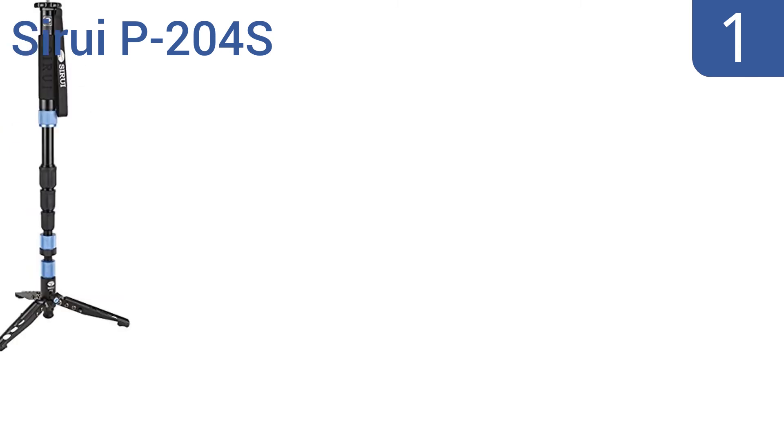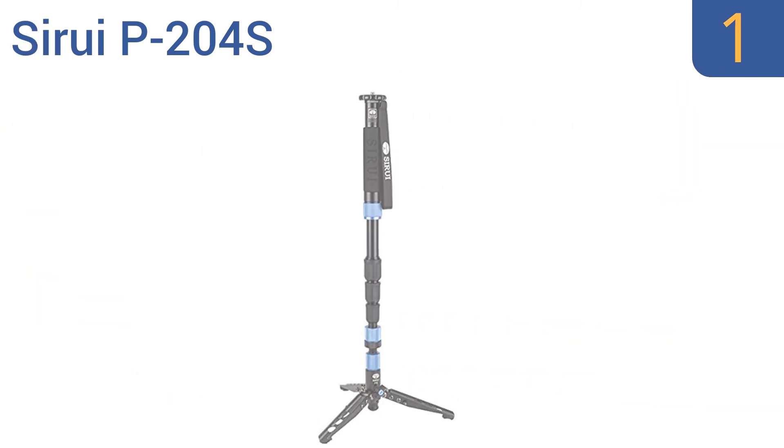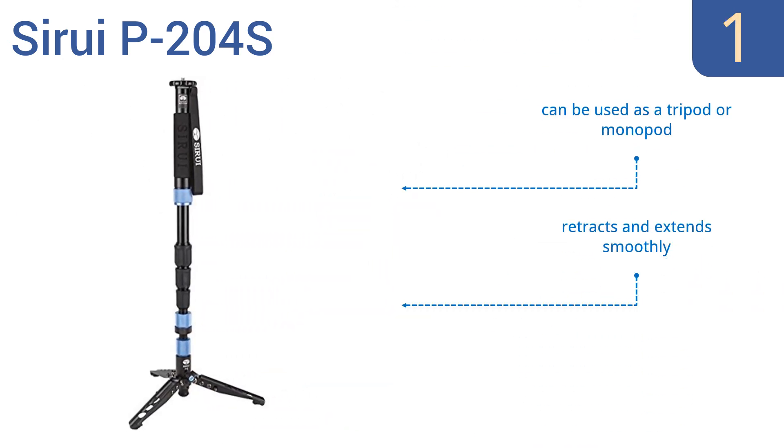Coming in at number 1 on our list, the Sirui P204S offers a wide range of versatility for taking photos or shooting videos. It allows for a full 360-degree pan and can tilt up to 20 degrees in any direction. Its removable rubber feet prevent slipping in wet conditions. It can be used as a tripod or a monopod, retracts and extends smoothly, and has interchangeable screw head mounts.